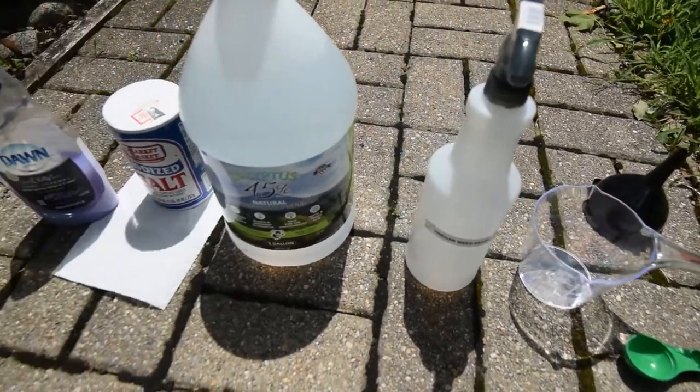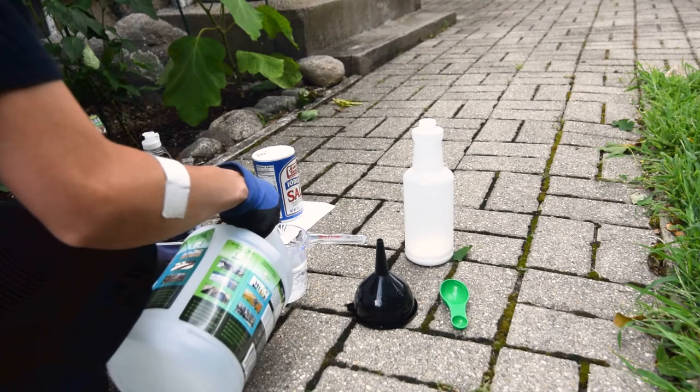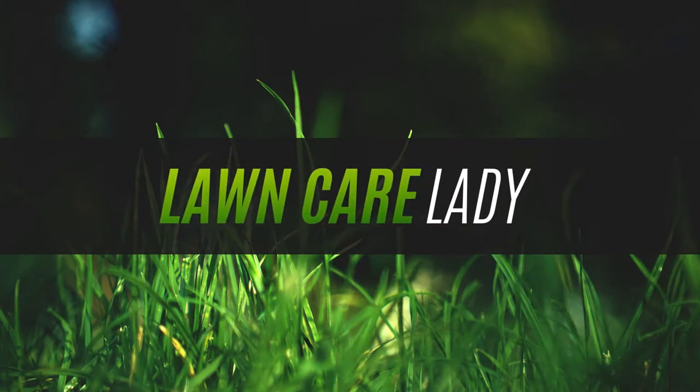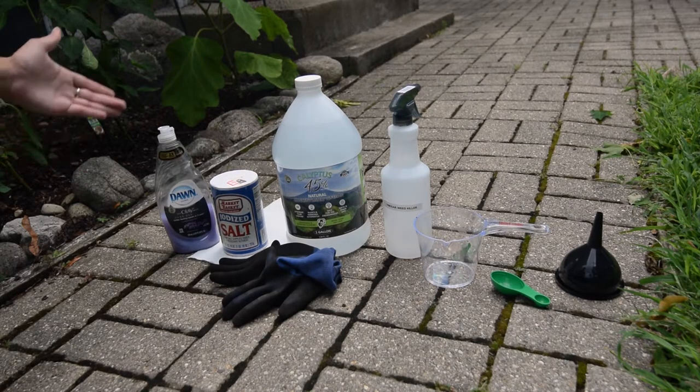In this video, I'm going to show you how to make your own vinegar weed killer that is especially useful for killing weeds in cracks.